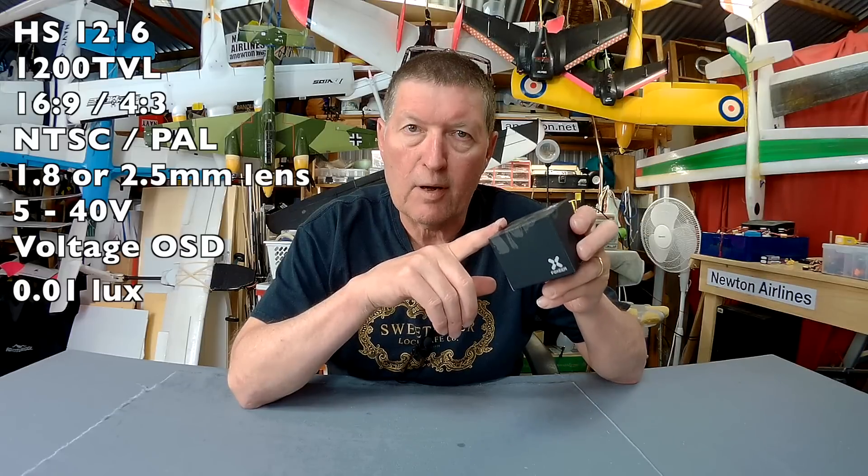It doesn't have really low light sensing so it's not really a night camera, but it's perfectly good for day and evening. It has slightly longer latency than the best of the FPV cameras, but that's absolutely immaterial for flying fixed wing and anything but race quads. So let's open it up and have a look.